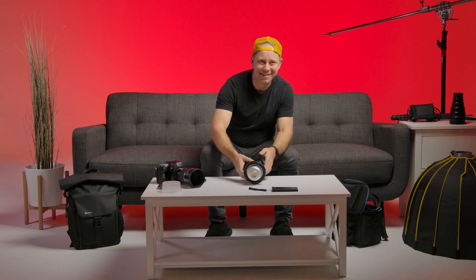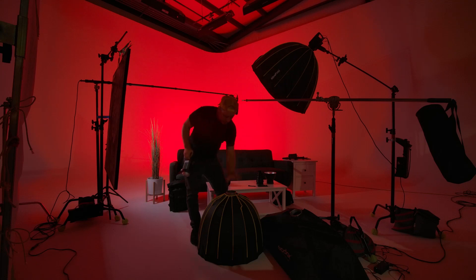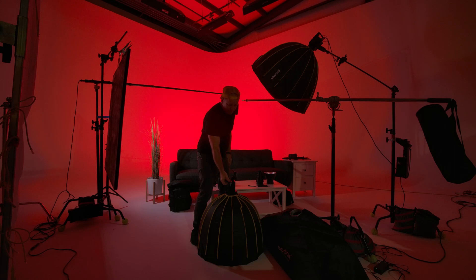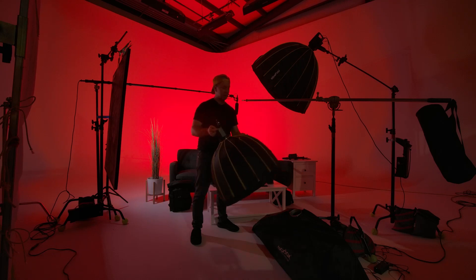Let's show this thing in some action. The best way to set up instead of fighting angles on a stand is to set the softbox on the floor with the Bowens mount facing up and just drop the light in there and turn it. Hear that click? Positive click — that means it's on there. It locks in really snug, zero play. I think that's awesome.